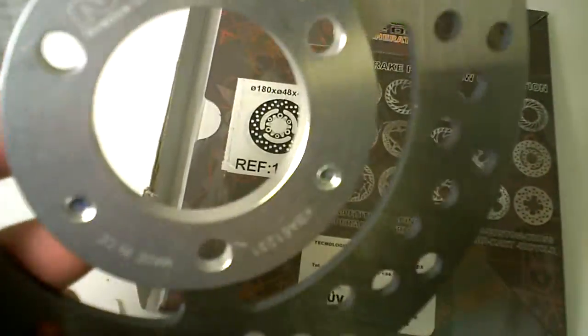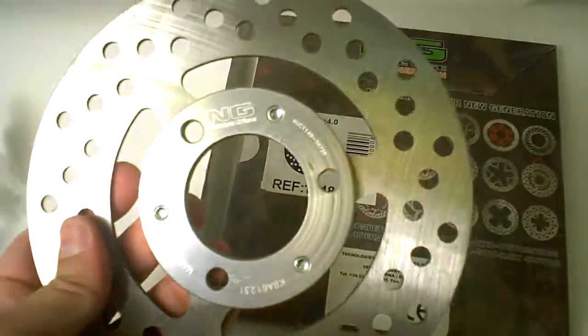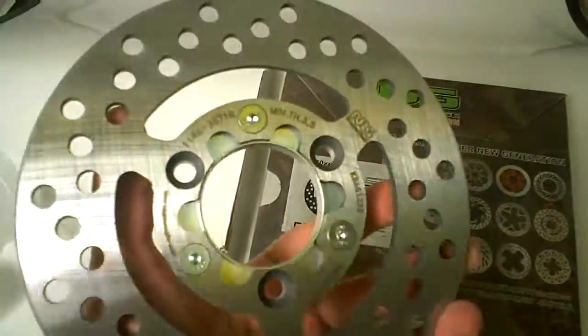You can see the CNC machining done right there. And this is something new that we're going to be offering in both the standard, which is what you see here, and the wave racing style. So again, 1148 from Engie Disc Brakes.